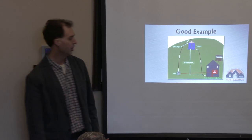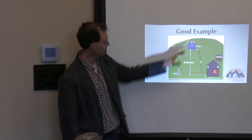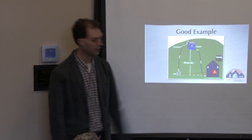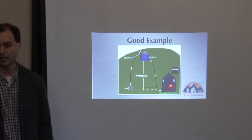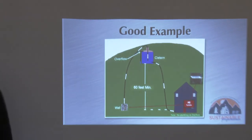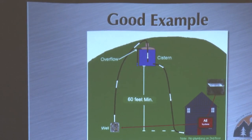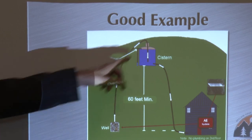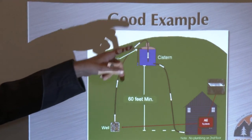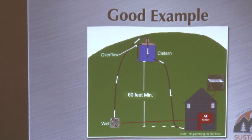That pump sends water up to the cistern, and from there gravity takes care of the rest — takes it down to the house and pressurizes it. It's a nice system because you've got a reserve up there. You don't have a pressure pump running constantly. You just have this huge tank of water uphill, and you put a float switch in the cistern so that once it fills up it stops running the pump. That's basically it — a good option if you have a hill nearby.